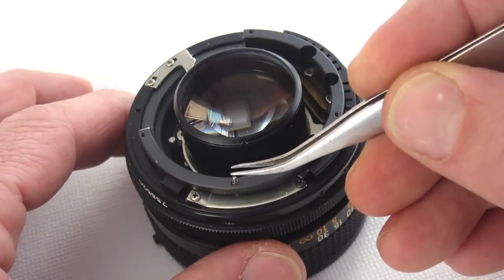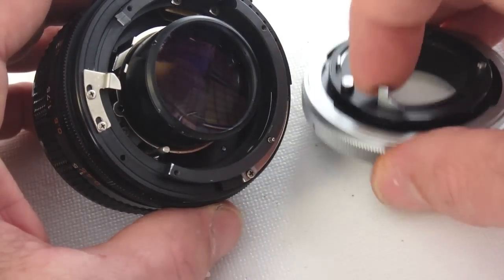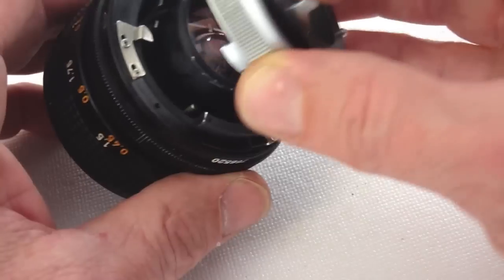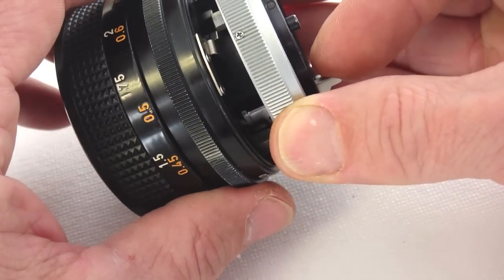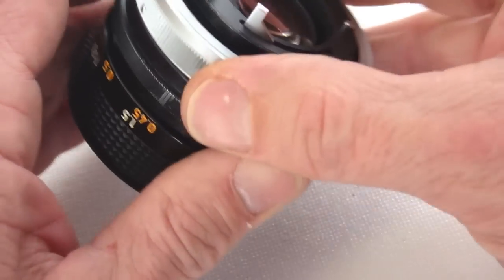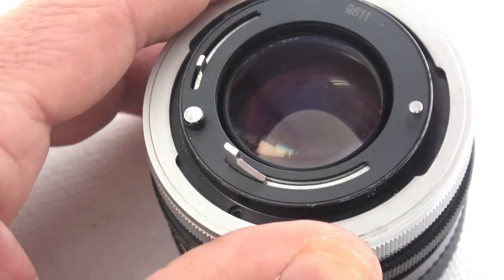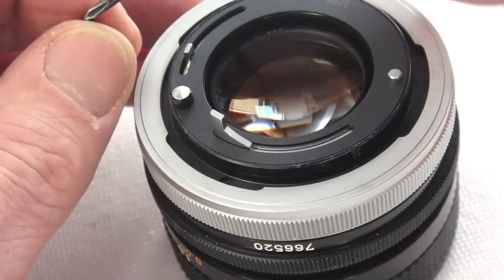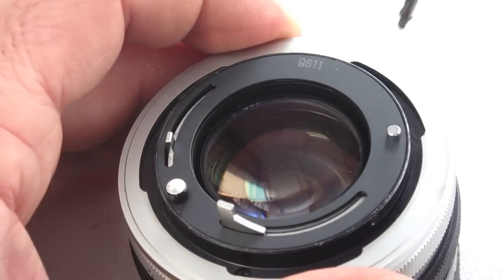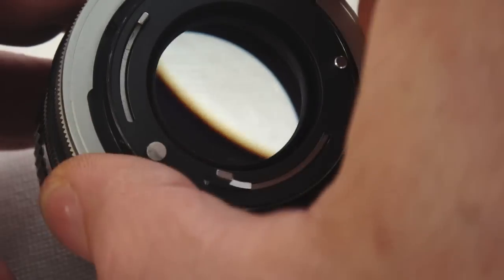Don't forget the AE pin and spring. Manipulate the levers on the lens and on the breech mount in the position shown so that they are synchronized properly as you seat the two together. Test for proper operation of the aperture assembly after you get the breech mount seated. If satisfied with the function, install the screws. The bayonet ring will need to be manipulated into different positions so as to be able to access all the screw holes.